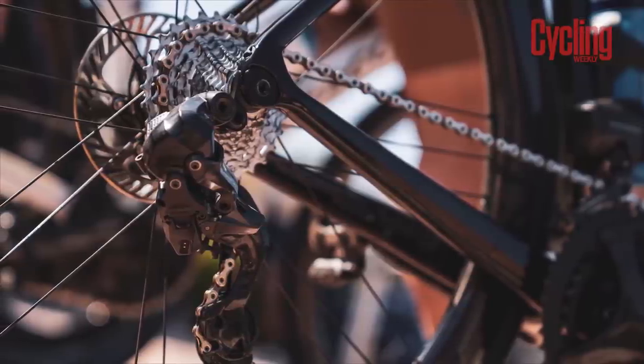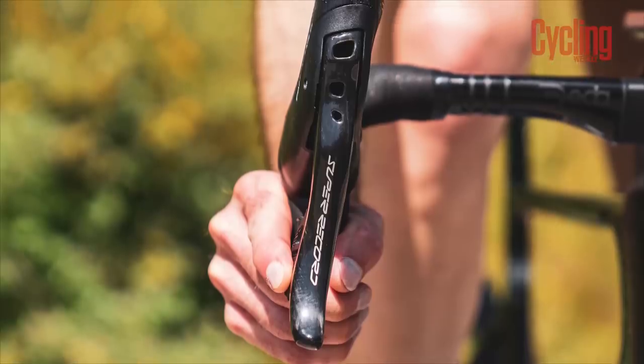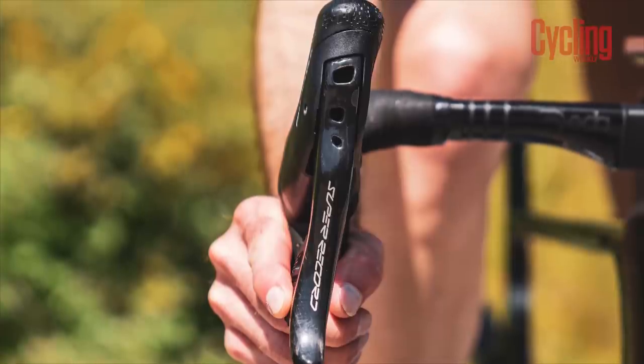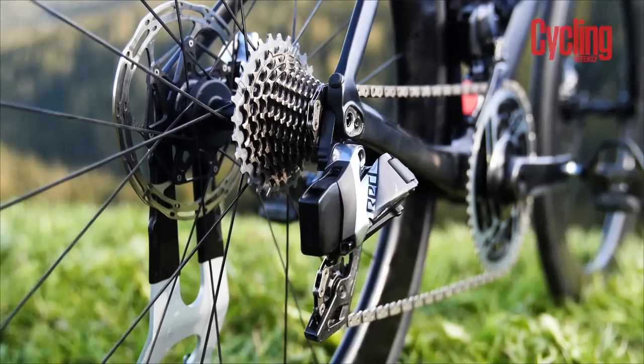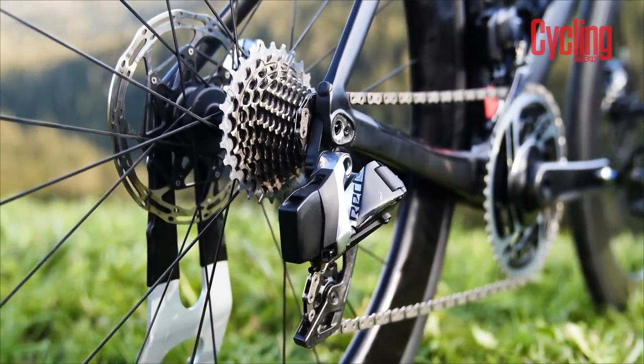This may play into the reason why the groupset generally received a rather lukewarm response at launch. Since this groupset does seem to share quite a few similarities with the SRAM RED groupset, I'm going to play a little game of top trumps to see how these two really stack up against each other on paper.